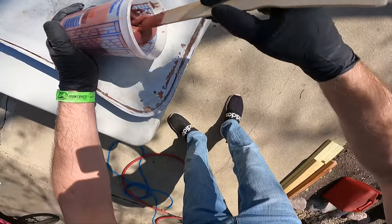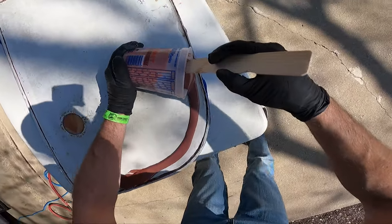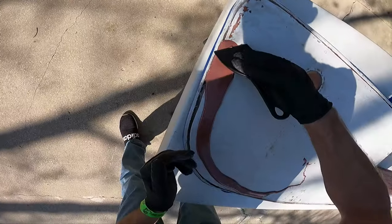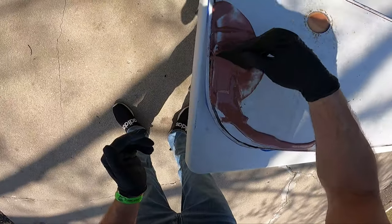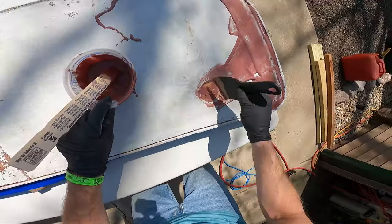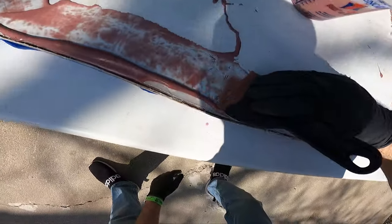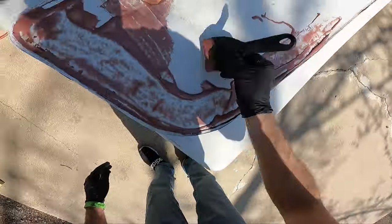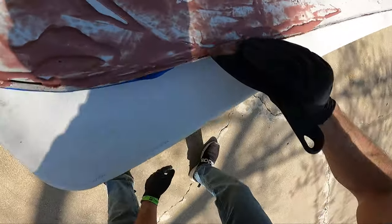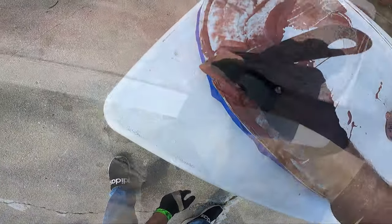Now we're going to go around the sides and our job is to start to fill in the voids around the edges and also some of the holes from the old screw holes from the mounting hardware. I kind of got some in the circle for the clean-out hatches — you don't need to do that because it's going to get drilled out. So now I'm just smearing it around. This is the underside, so this side doesn't have to look perfect. You'll have to figure out the best way that works for you to get it down in the crevices and the cracks.